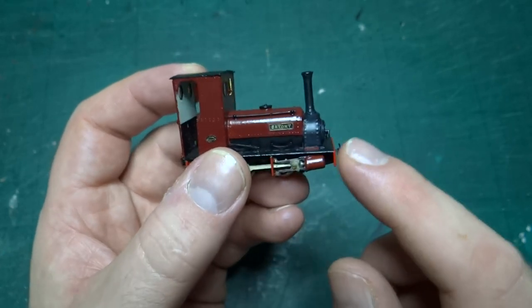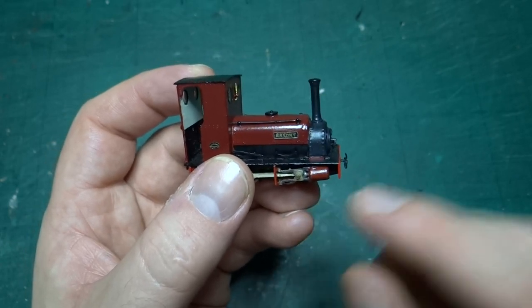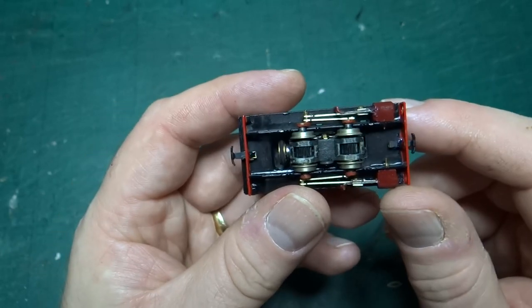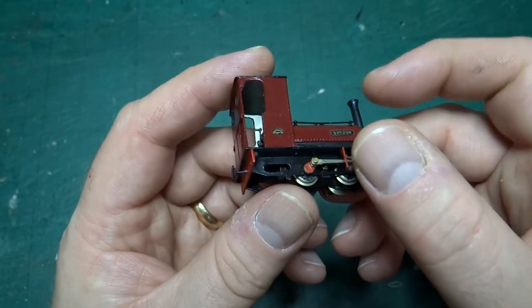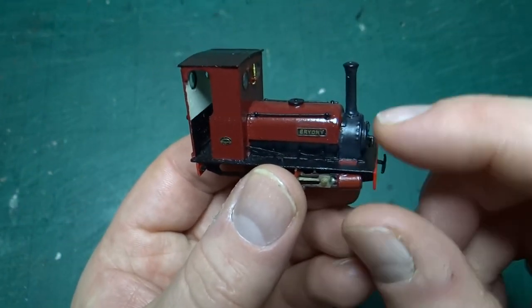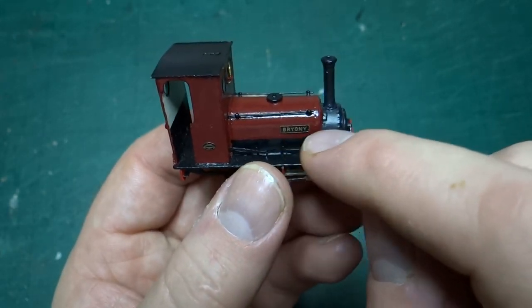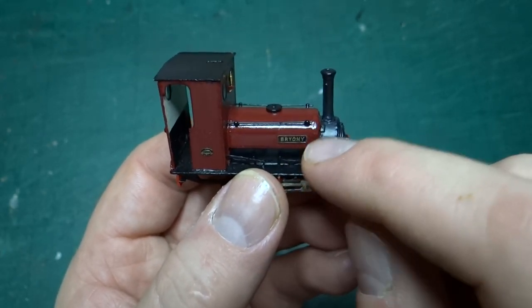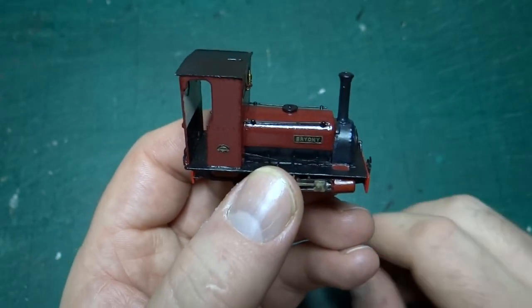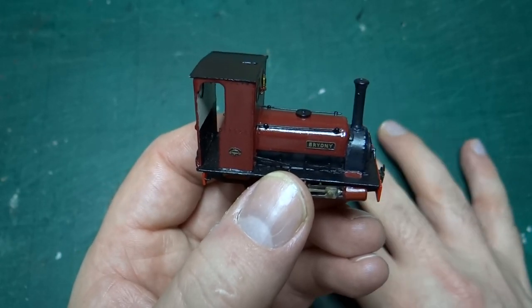The footplate and buffer beams are an etched piece that folds down at the ends, and the frames are soldered in place — you have to make sure it's all nice and square otherwise the wheels won't fit properly. The top part of the body — the saddle tank and smokebox — were nice cast metal parts, so they were easy to put together.